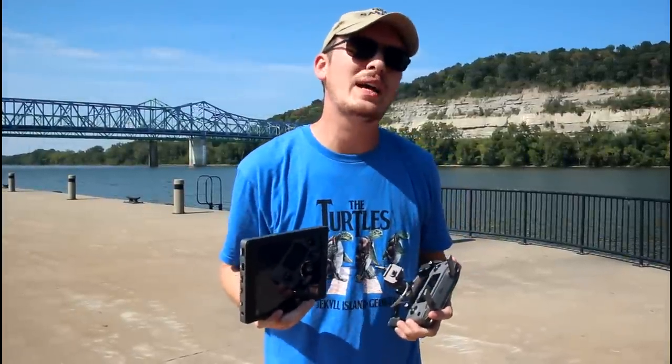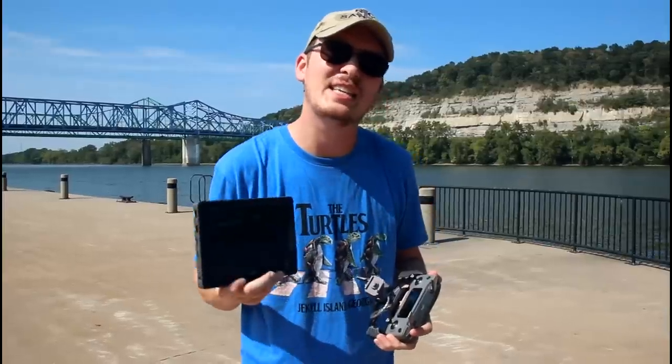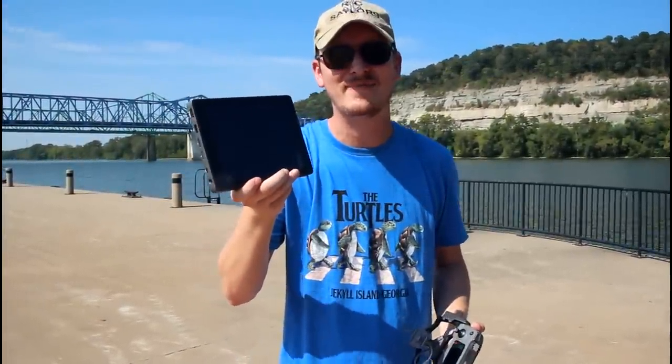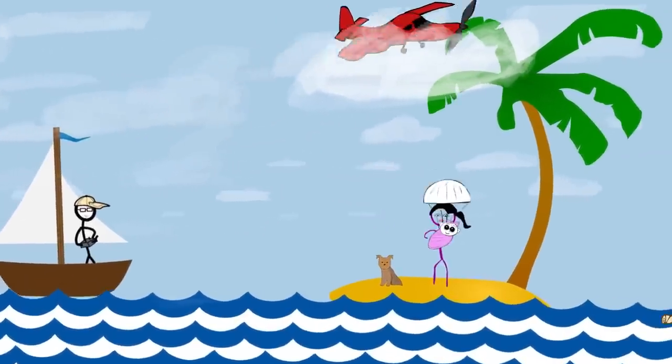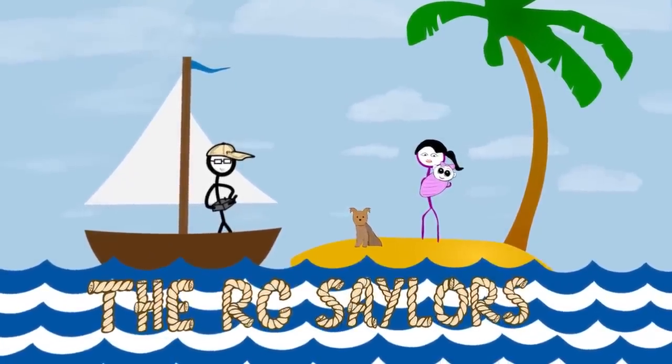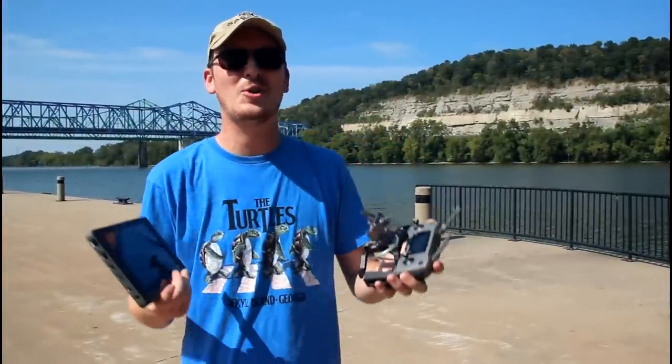One of my favorite things ever is when someone comes up with a solution to a very common problem. This is that. Hey everyone, I'm Nate. And I'm Abby. Amelia's taking a nap and Popeye's swabbing the poop decks for the RC Sailors. Welcome to our RC family.